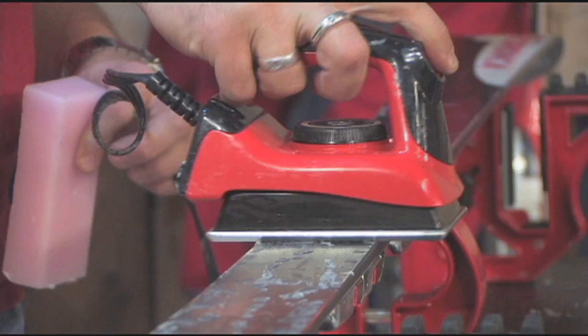And that's not as much a sales pitch as it is just a sensible thing to do. These irons are made for waxing. So they'll say right on there CH7, CH8 — they'll give the temperature.